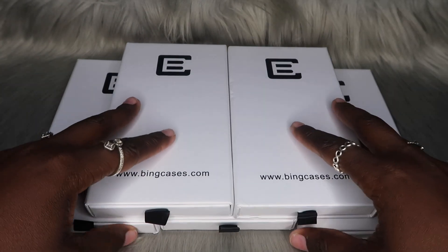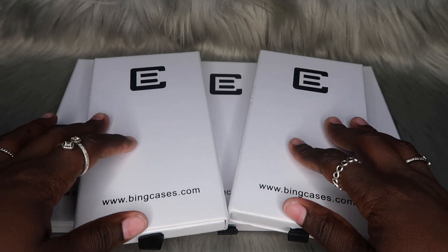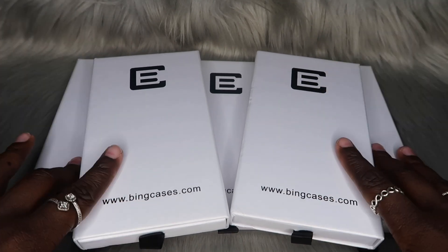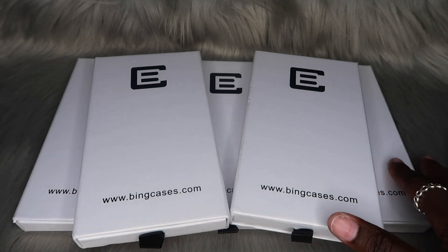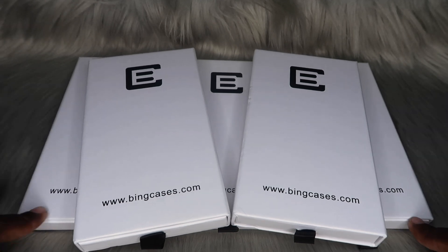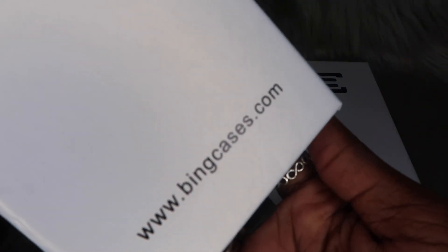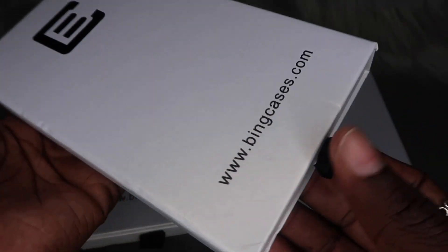As y'all can see, we will be unboxing a total of five cases from Bing. This is not my first collab and it most definitely will not be my last. I'll link previous Bing collabs in the i-cards and description box. Before we try each case on, I want to give y'all a close-up of the box. I love Bing packaging because it's simple, straight to the point, and it doesn't look cheap.